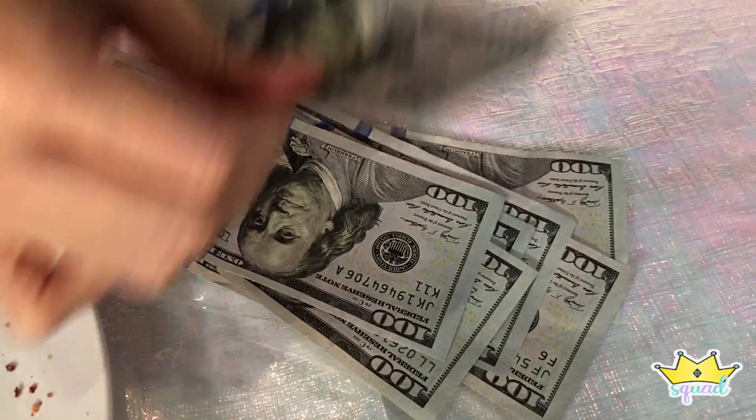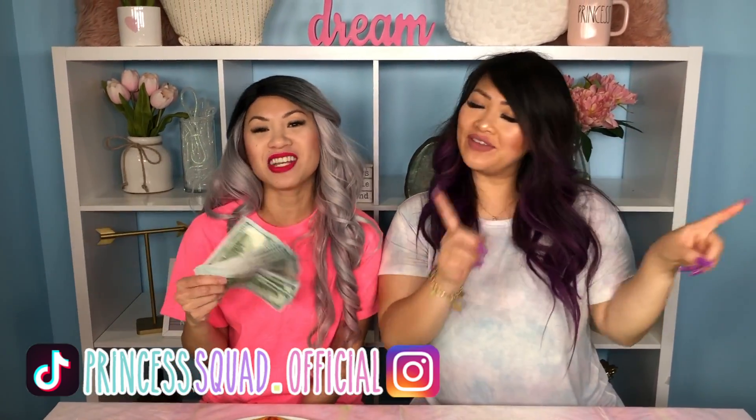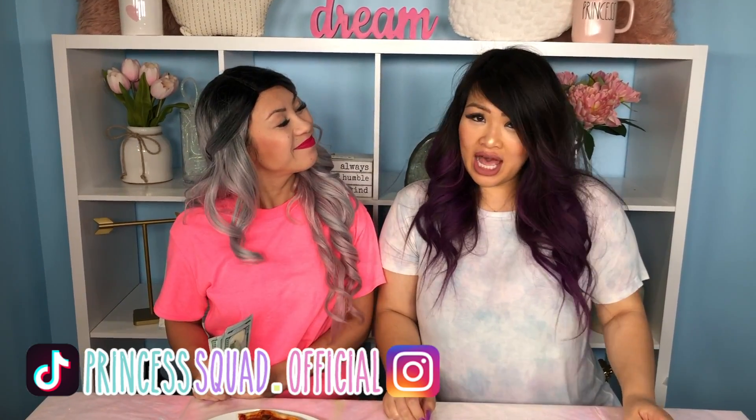Thank you so much. This tastes so good. But wait — what's my prize? A good pizza, duh. Oh! Look at all that money! Let's count it. 1, 2, 3, 4, 5, 6, 7, 8, 9, 10. Oh my gosh, $1,000! I'm so mad right now, you guys. I ended up with $0 and this pizza does not taste good. I ended up with some good pizza and $1,000. I am over it today, so we are done with today's video. If you would like more of these type of challenges, leave a comment below and let us know. Don't forget to like and subscribe to our channel for more fun challenges. Also, don't forget to follow us on TikTok and Instagram at princesssquad.official. And you guys always remember to dream big, have fun, and be kind. Bye!